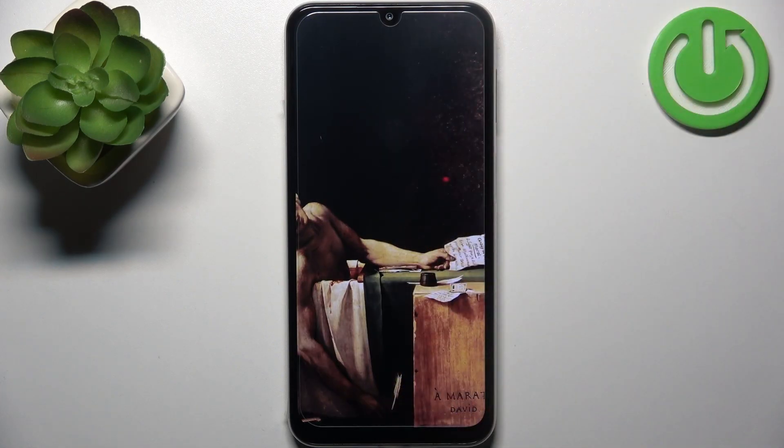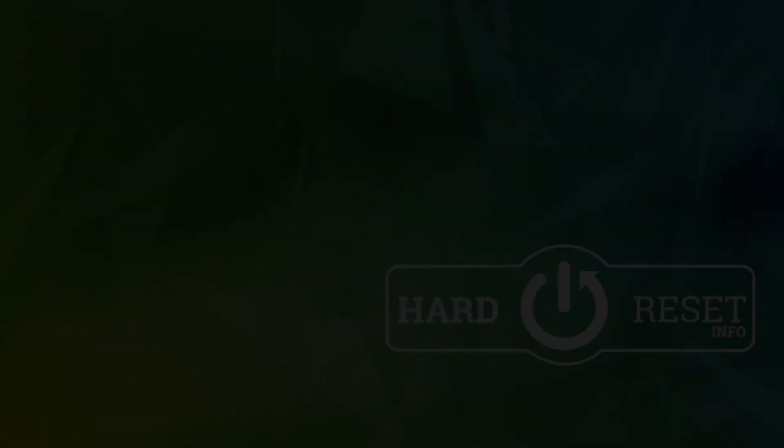And that's it. Thanks for watching. If you find this tutorial useful, don't forget to hit that like button and subscribe to our channel.